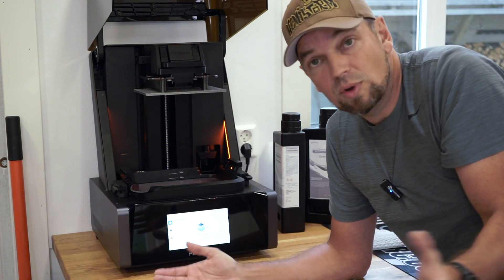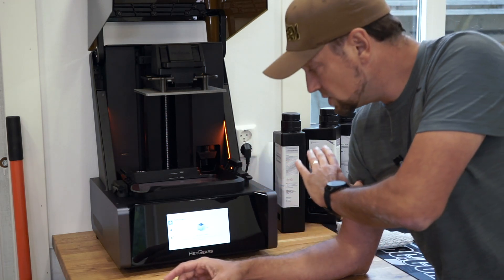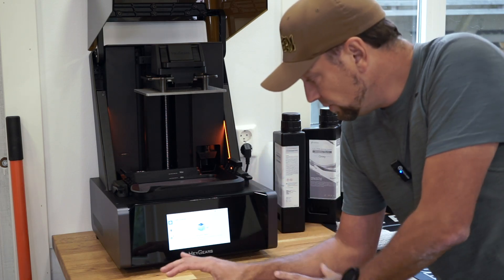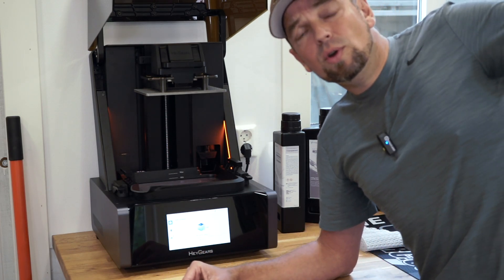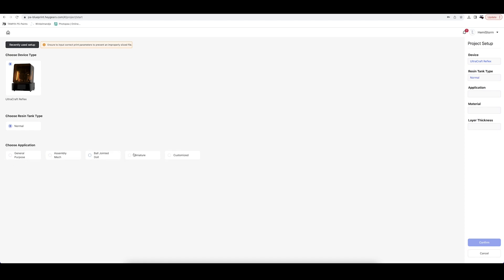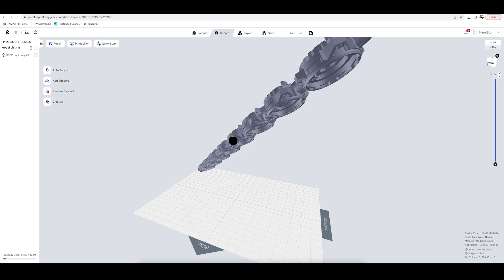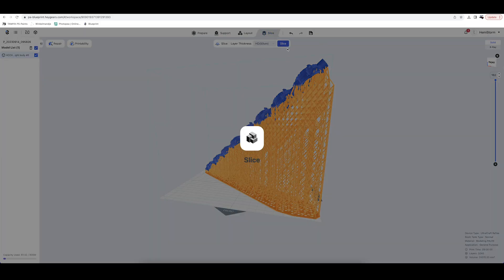Another thing: this screen is connected to Wi-Fi, so it is completely wireless. It is currently pulling files from my computer on the top floor through Wi-Fi, which works completely flawlessly. Really big, clear screen — really easy to operate. On your computer you use Blueprint as your slicing software, which is the free Hager's slicing software. It's really convenient and easy to work with: super easy to orient your prints, create supports, get it sliced, and send it to your Ultracraft printer. This is a 6K resolution printer.